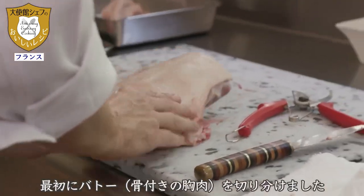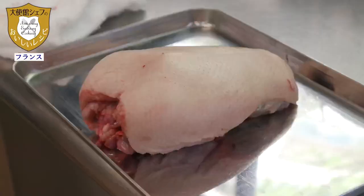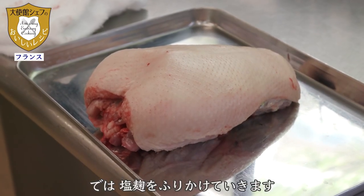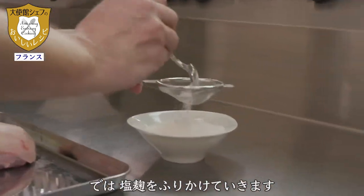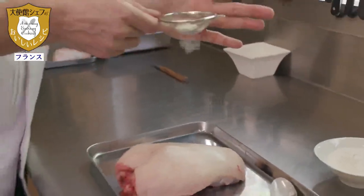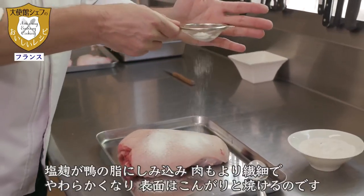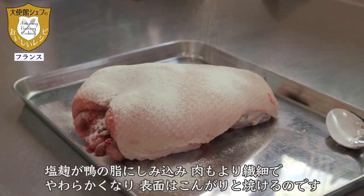This is the first part, which we call the boat. For the next technique, we are going to use the shiokoji. Here is the part where there are the bones, so there is no need to put the shiokoji.